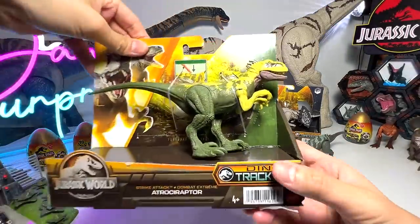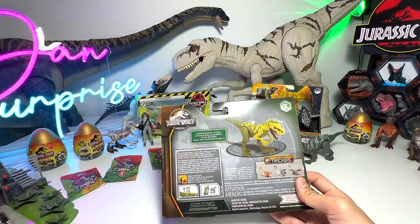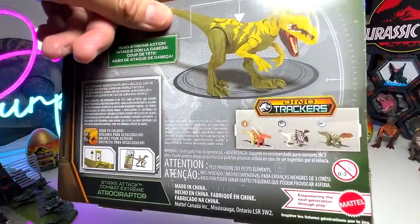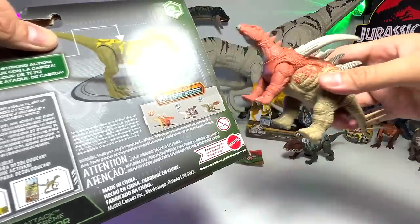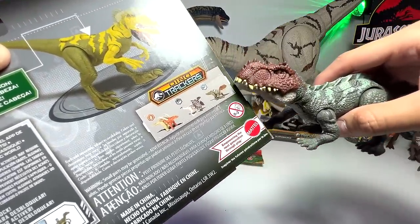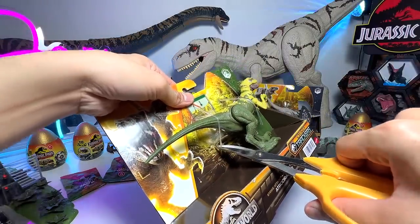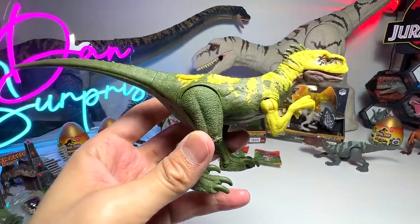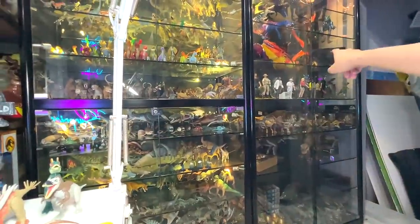The star of today is definitely this one — the green Atrociraptor strike attack. Did you guys know that Atrociraptors are actually bigger than Velociraptors, and the name means 'savage thief' or 'savage robber'? Let's check out the box — at the back you can find the other three latest strike attacks: a Giganotosaurus, a Dilophosaurus, and a prehistoric animal known as Prestosuchus. This green Atrociraptor actually reminds me of the male raptor with the hair from Jurassic World.